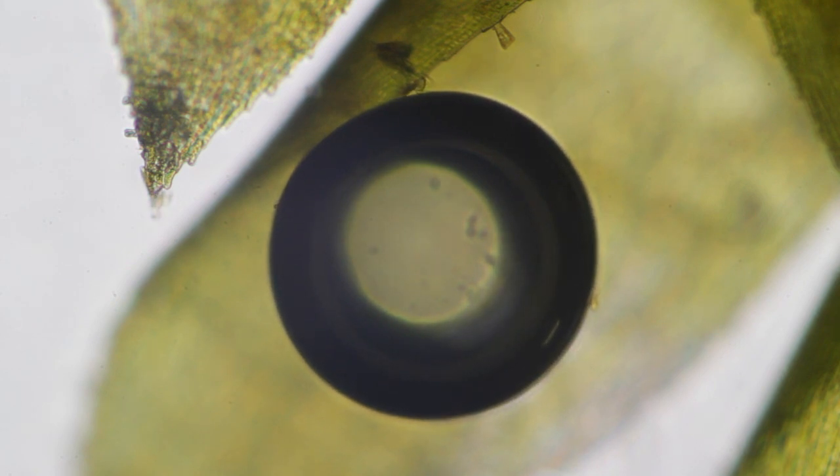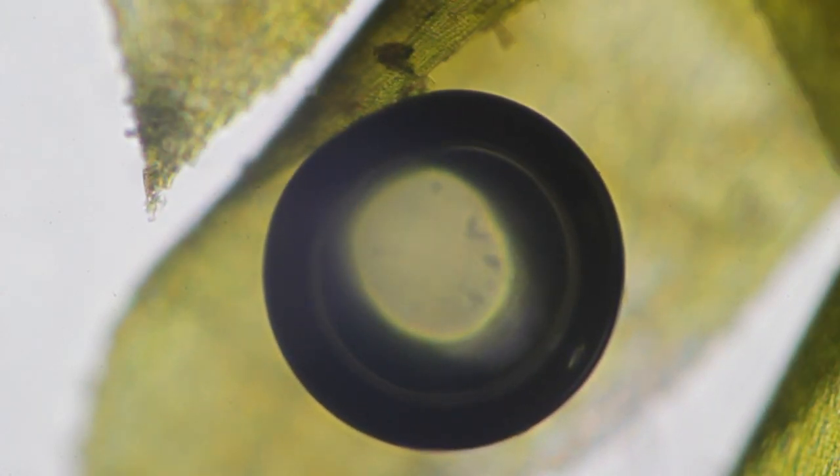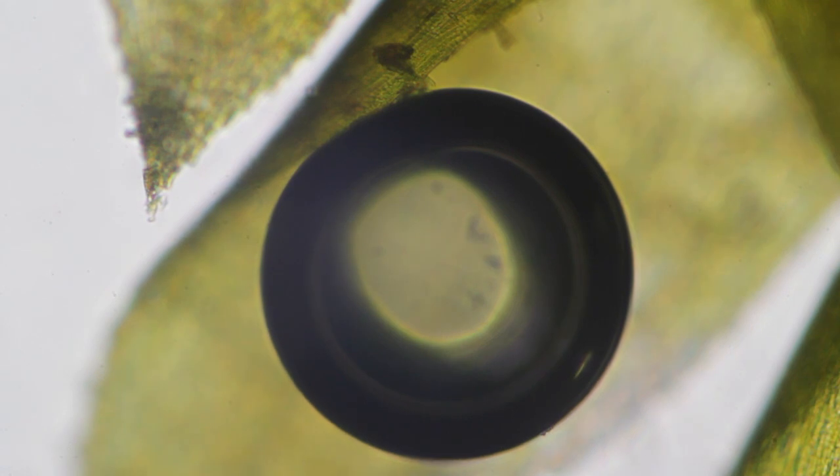This is now a growing air bubble — an oxygen bubble — at 60 times speed. The oxygen is formed by photosynthesis.